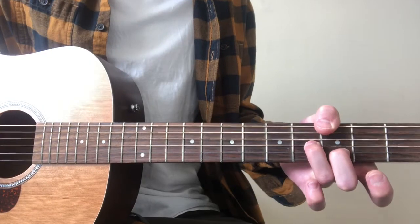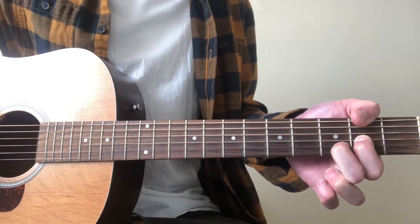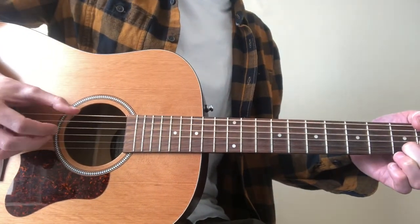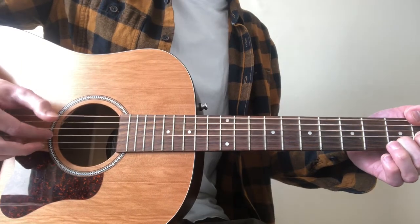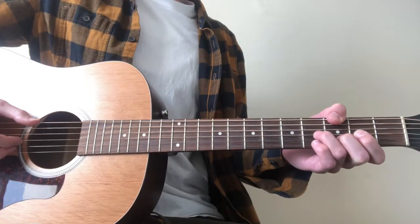So again, we were here, going to move this down, take this off, and add on the 2nd fret. So far, all together, played slowly.